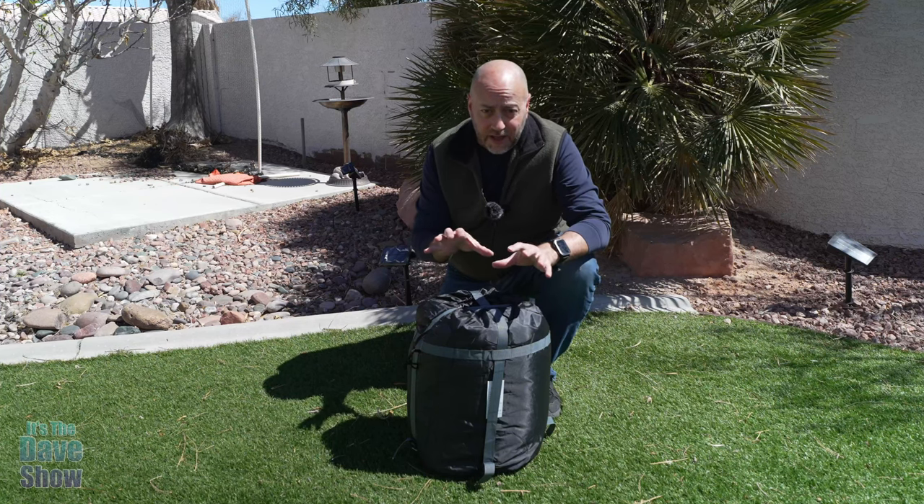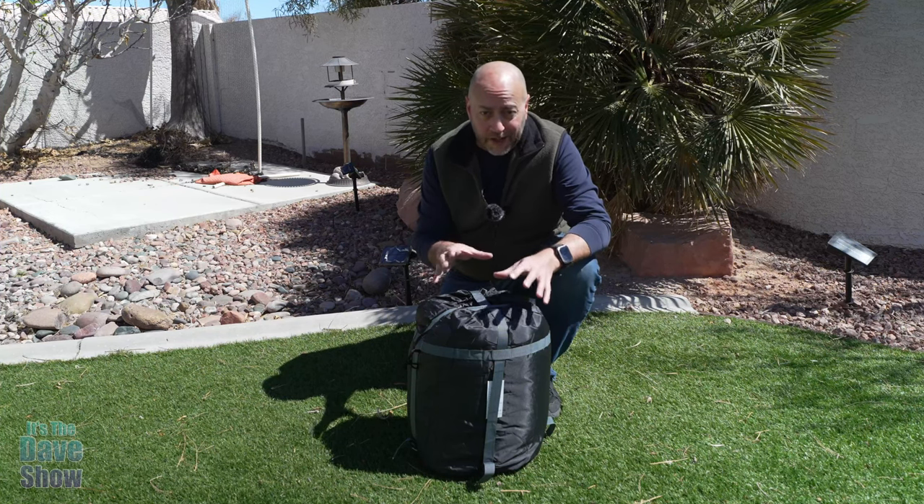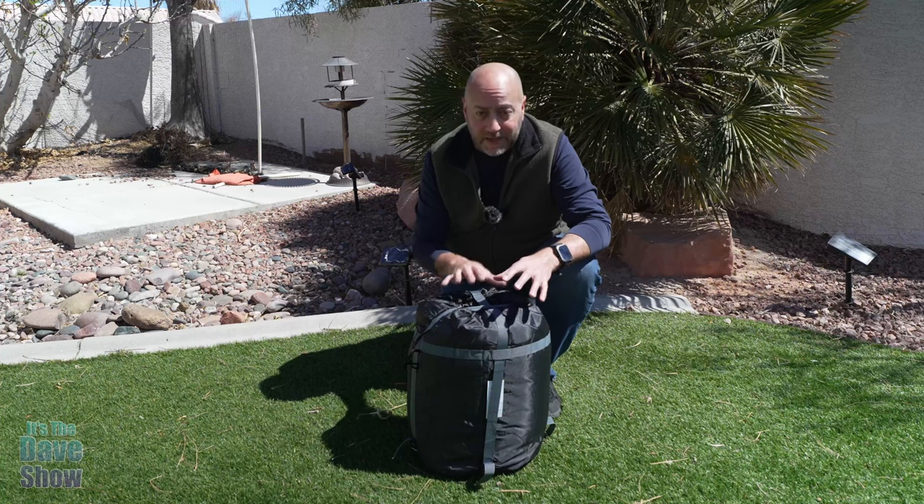What does that mean? Well, it means you could survive the cold, like really, really, really cold in this sleeping bag.